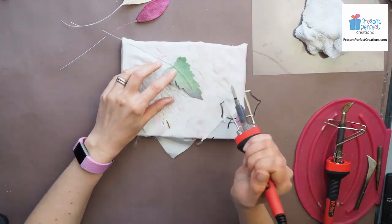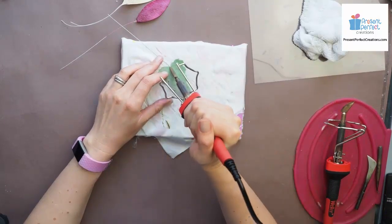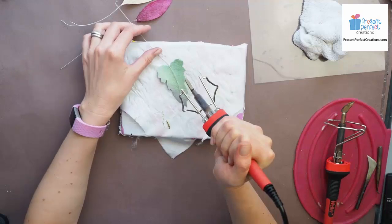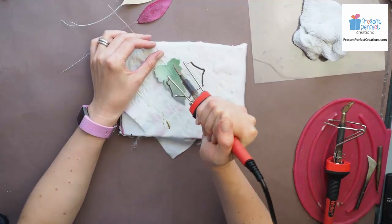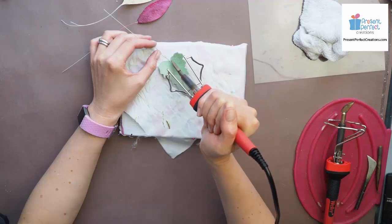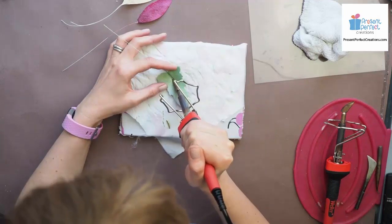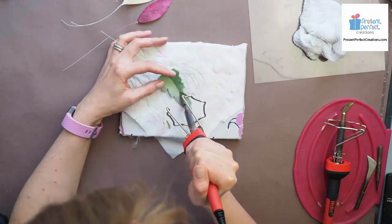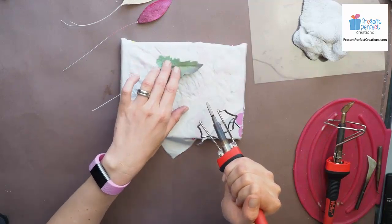So this is one way of using it. It's easier to hold the leaf upside down like this - you can just hold it by the wire and then you're just running your double knife slowly from the base of the leaf, making sure that the wire is inside the blades of the knife. So this is one way of using it.